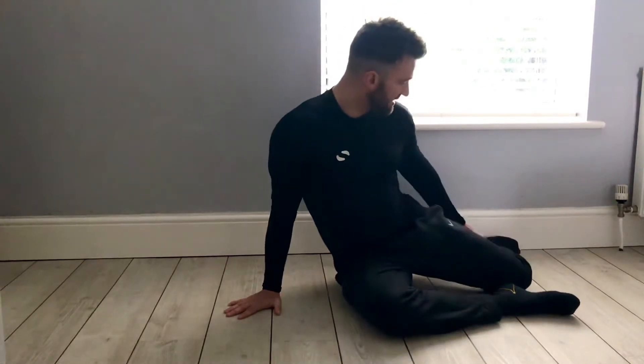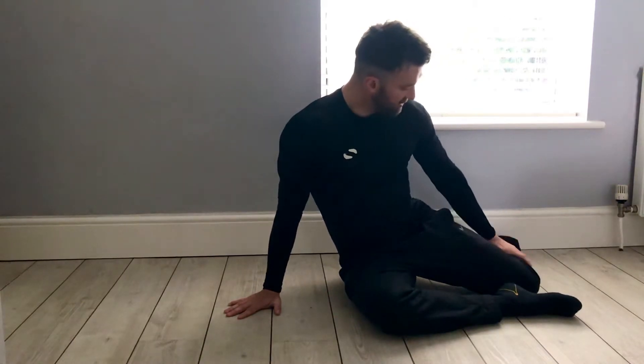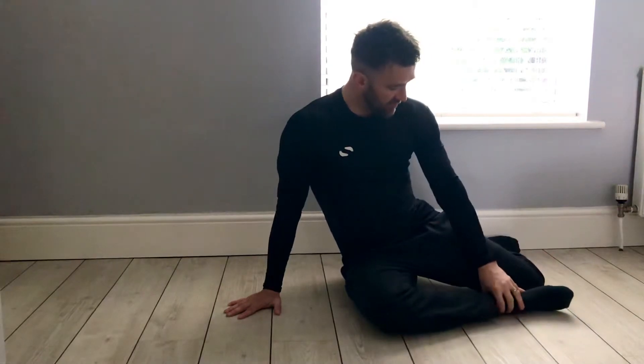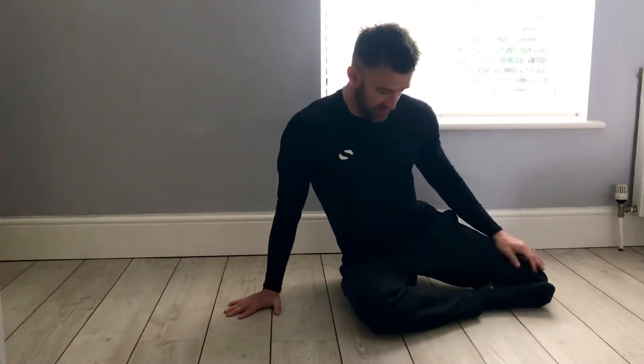We're going to start the stretch off by setting your legs and your knee joint at 90 degrees. This shin wants to stay horizontal to the floor, and then you're going to take that foot into your knee, and once we go in, you're going to create 90 degrees on this knee joint here.